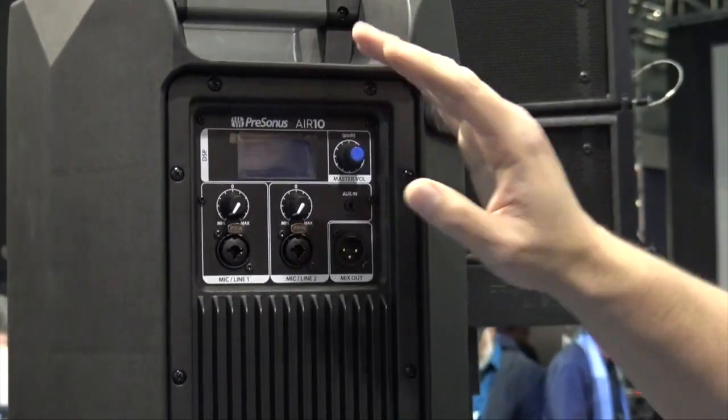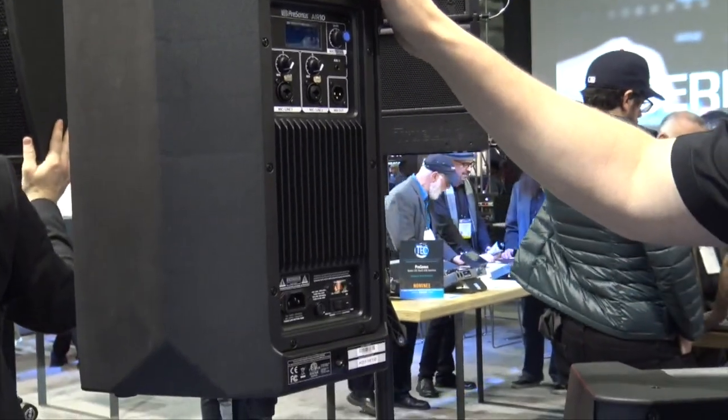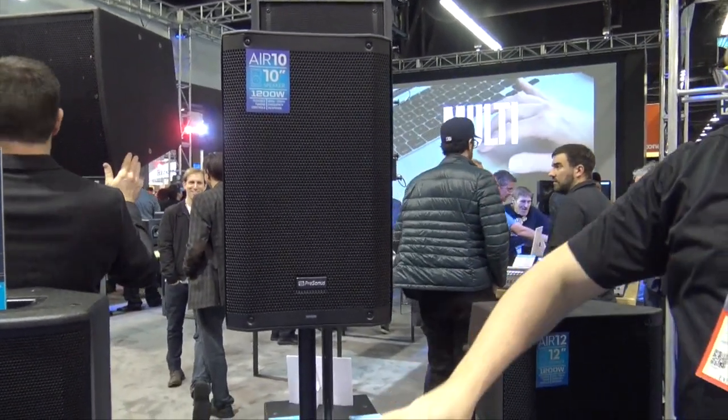Turn the knob, push the button to select what you need — settings for DJ, program, monitor, front of house, speech, whatever you really need this thing to do. It's all there and it's very simple to set up. The same applies to the 12 and the 15 as well — the DSP and amplification setup is the same on all of them.